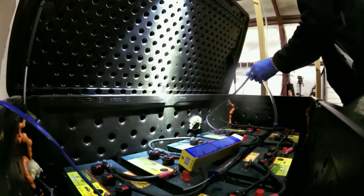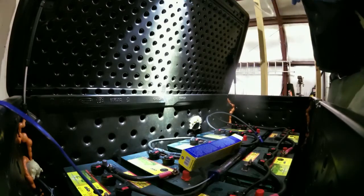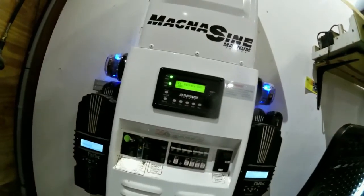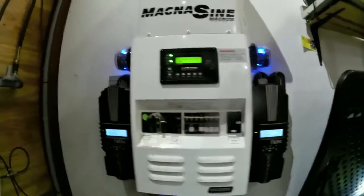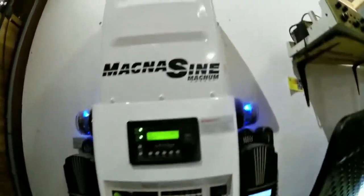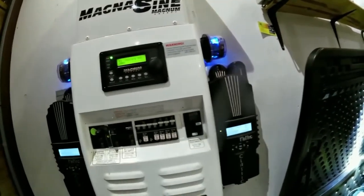Thank you for watching my video on battery maintenance — hopefully we'll get more videos out when we have time. I've put in a lot of these systems the past few years, and these have been my flagship: the Magnum inverters and the Midnight Classic charge controllers.